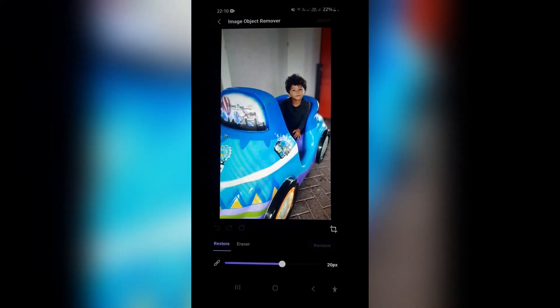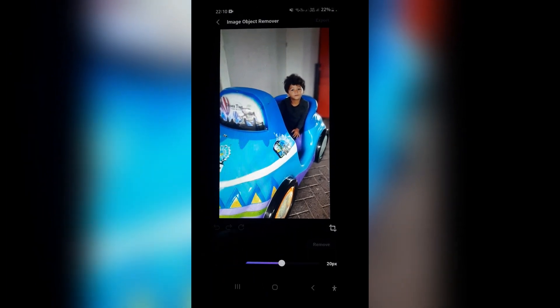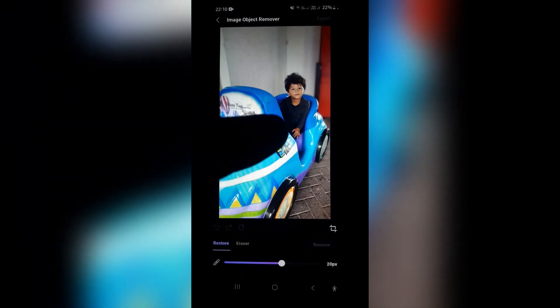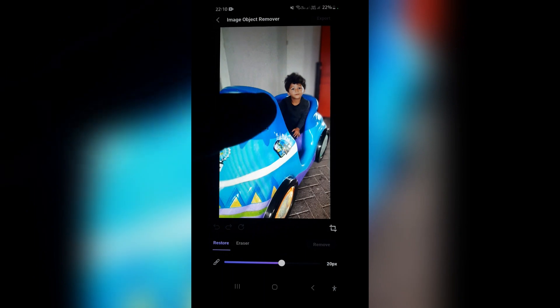You can go ahead and do another, and if you're not happy with it, you can erase again. Or you can tap on this circular button over here and actually change the progress that was made, or you can reset the photograph.